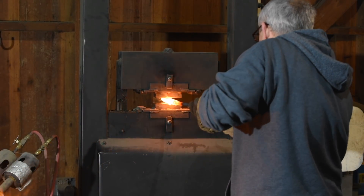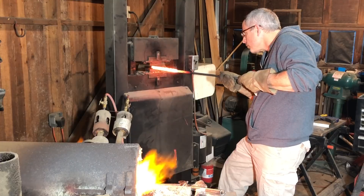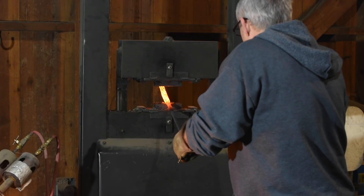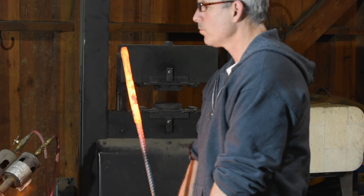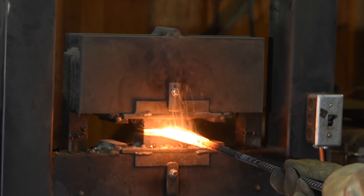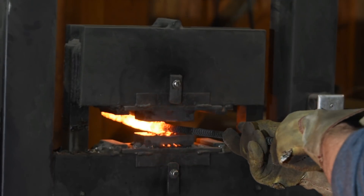Once I've reached forge welding temperature — about 2400 degrees — I'll squash it in my hydraulic press. In a perfect world I'd use a squaring die, but my squaring dies are made for much larger stock, so I'll just use the flat dies, working as quickly as humanly possible, trying to get it welded on all sides. Back into the forge, back up to welding temperature, rinse and repeat — sealing the tip shut and giving me that 100% hardened portion that will serve as the tip of the knife.